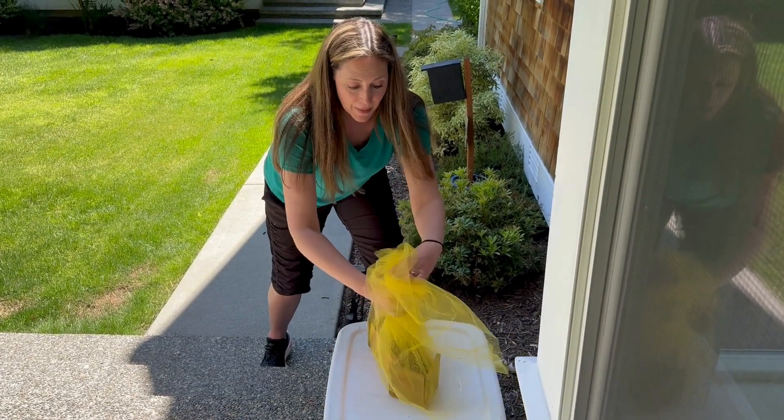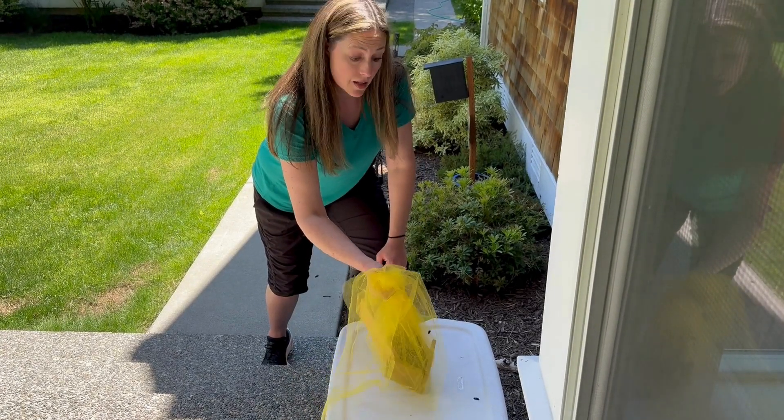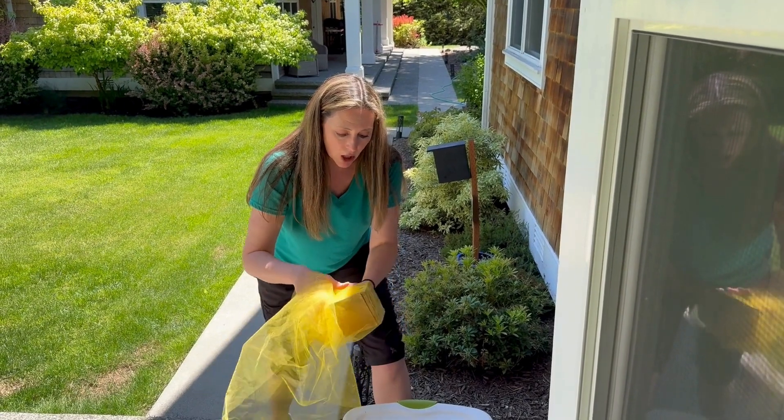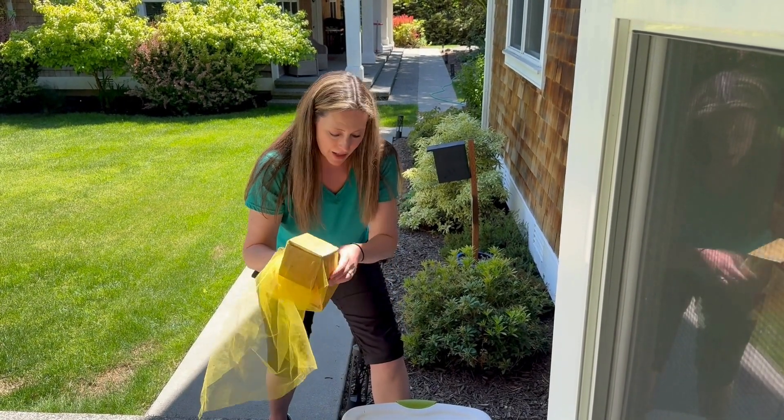These bees are buzzing because they want back in, but you don't want them to go back into this bad nesting material because there are predators inside. You're going to want to dispose of this at the end of the season.